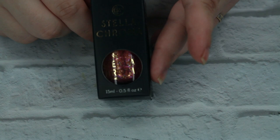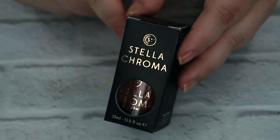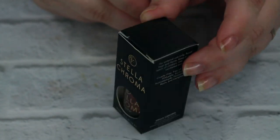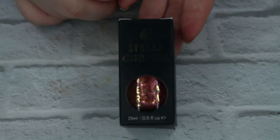Today we are doing the second polish from the Cast a Spell box, and this is the Stella Chroma Expelliamus. It is the only polish that came in an outer unit carton instead of just the bottle, which for an indie brand I thought was fabulous.